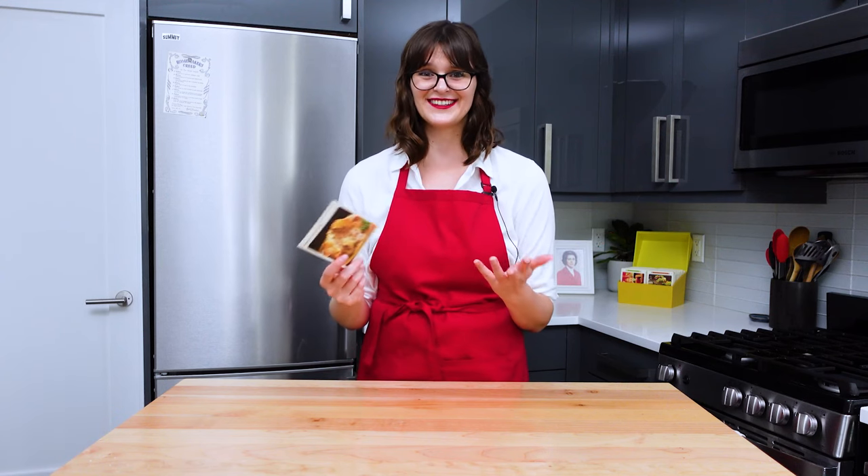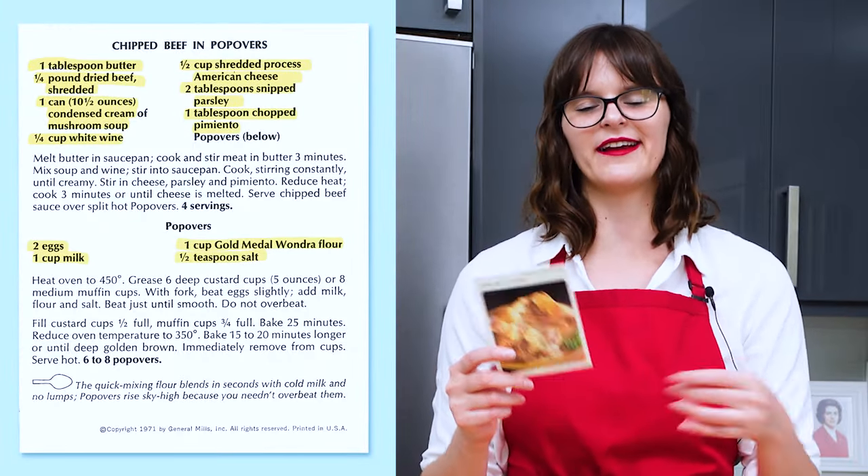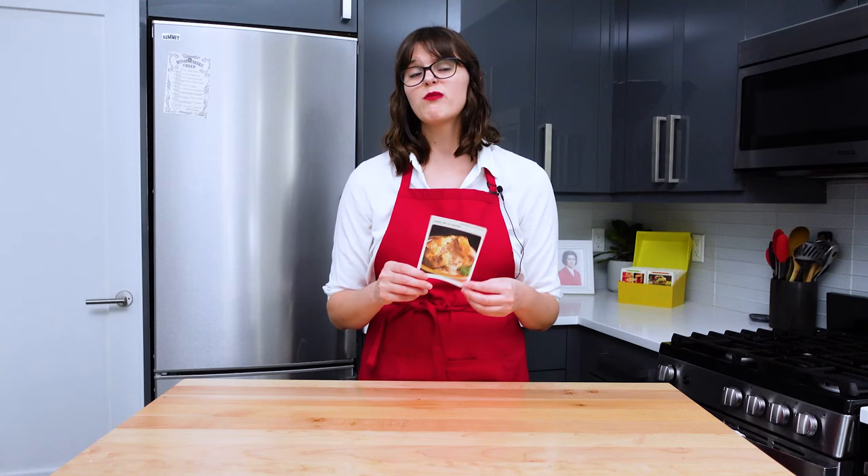I've never made chipped beef before either - we could give that a try too. It's really just kind of like dried beef in a cream of mushroom soup-based sauce. I don't predict it's going to be very good, but you never know. We'll give it a try. So let's get started - let's not waste any time. Let's get into the dried beef.